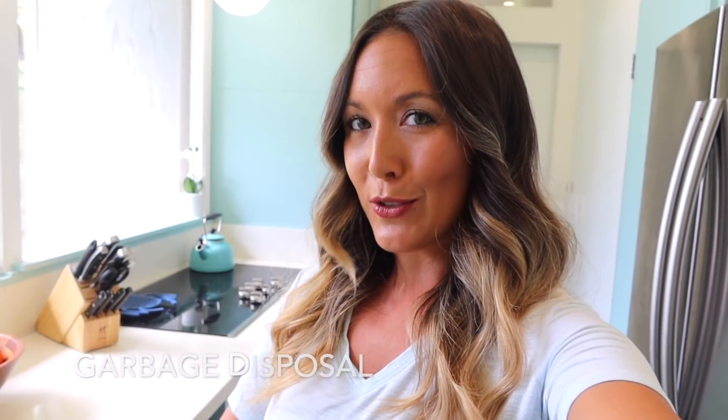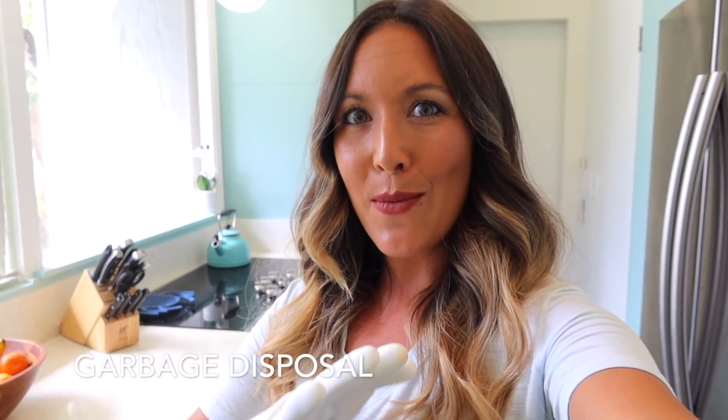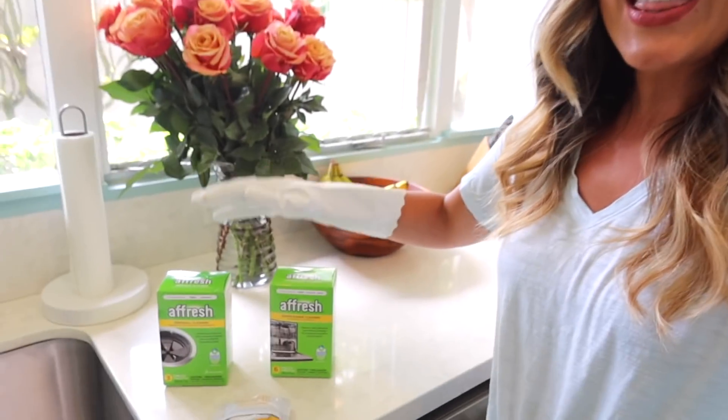We're going to kick off this video in the kitchen, and the first place I'm going to be cleaning is the garbage disposal. I have the best way to clean it for you. Thank you to Afresh for sponsoring today's video — I'm going to be using their disposal cleaner, which has the most amazing citrus scent, and we're going to clean the disposal today.